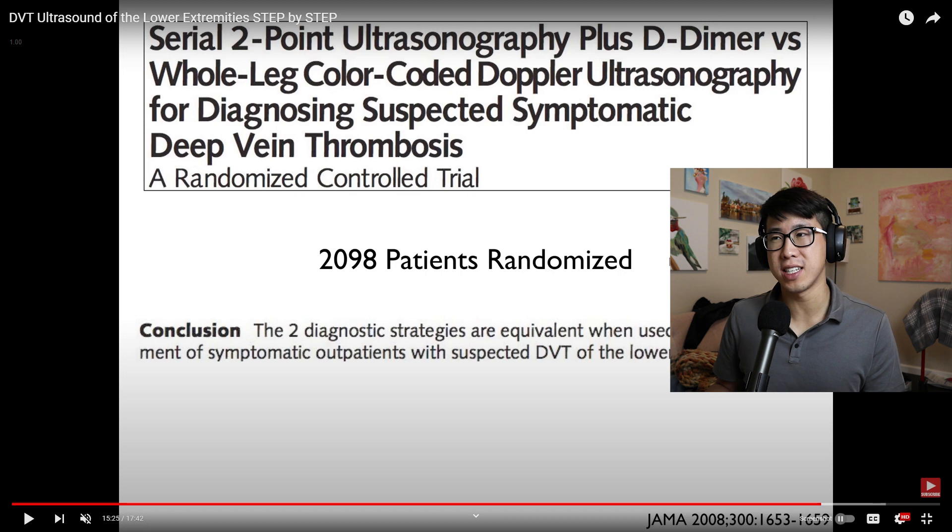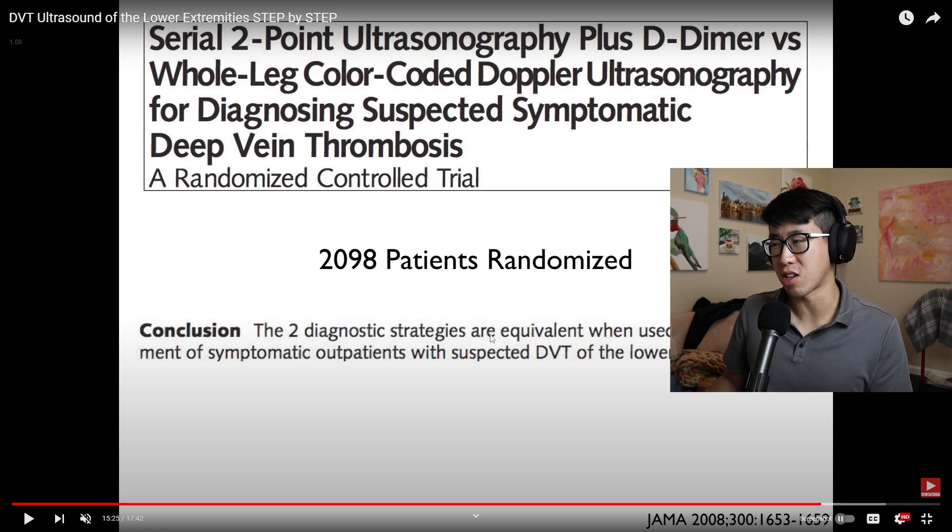I just wanted to make this video because I only learned about this a few weeks ago, and it surprised me how easy it was to check for DVTs with a simple two-point DVT ultrasound. I highly encourage everyone to start incorporating this into their POCUS exams, especially when suspicious of a DVT. There's a comparison study of two-point ultrasonography plus D-dimer versus whole-leg ultrasonography — which can take 24 hours or longer — showing the two strategies are equivalent for managing symptomatic outpatients with suspected DVT of the lower extremities.